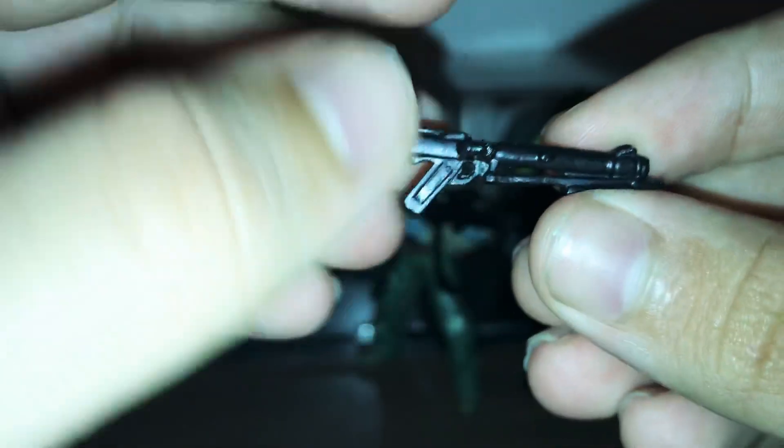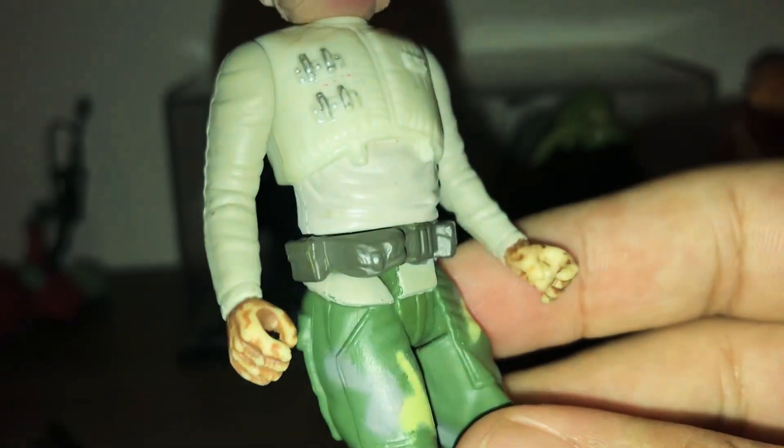Now on to the Nien Nunb figure. This is a custom Endor version of Nien Nunb. I'll give you a look at the blaster — this blaster is from the Clone Wars series, and the clones have this blaster. It's pretty cool, it's all black. I'll give a look at the custom figure — it's called something from the Power of the Force line because it is a pretty old figure. The face is pretty old looking and the hands look pretty cool.